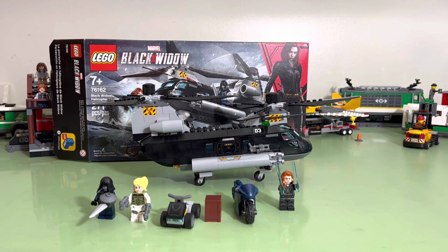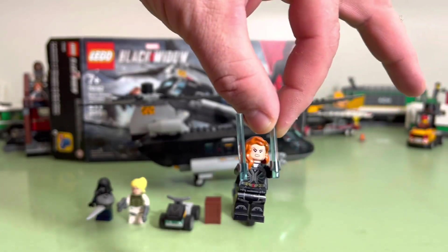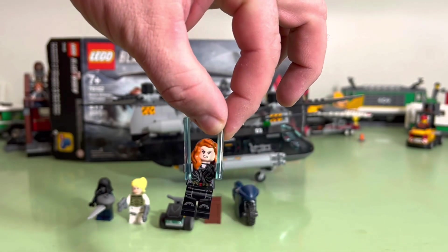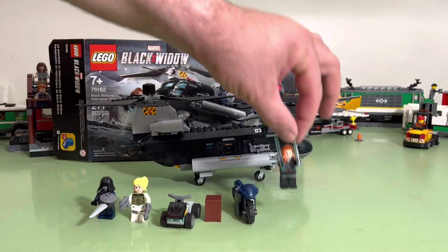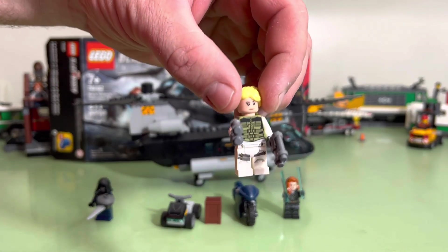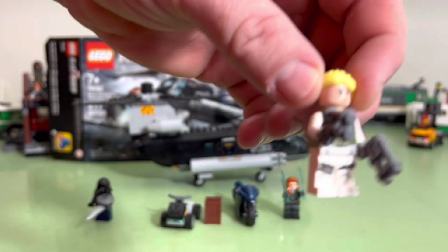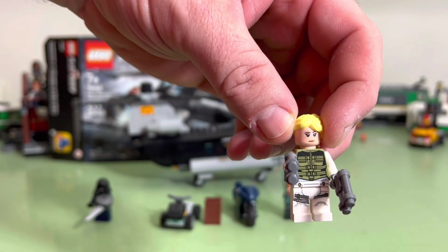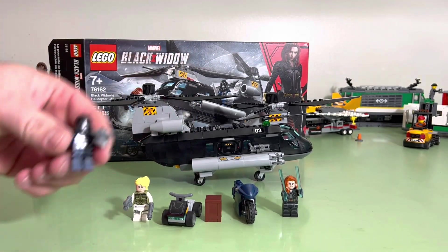So what you get with it — you get the Black Widow. It's a cool little figure. She's got her red hair, which is awesome. We got this character who is Yelena Belova. I have to admit, I haven't watched the movie, so I don't know.